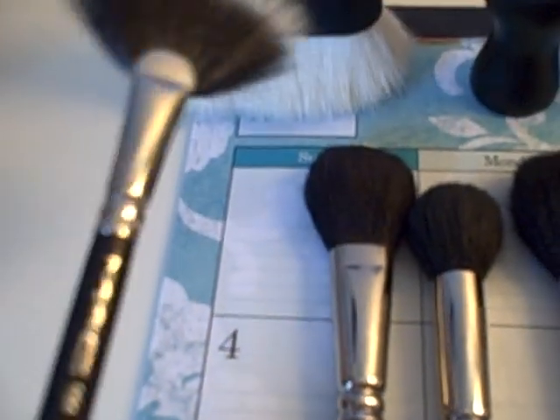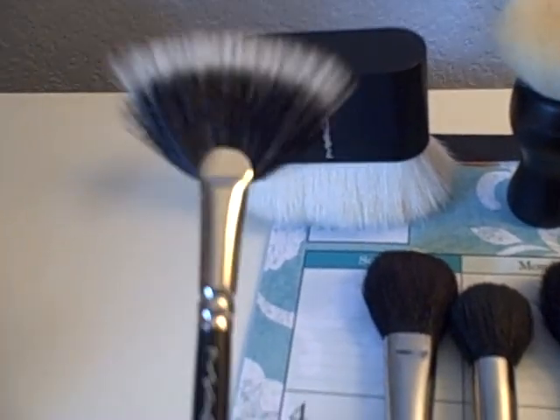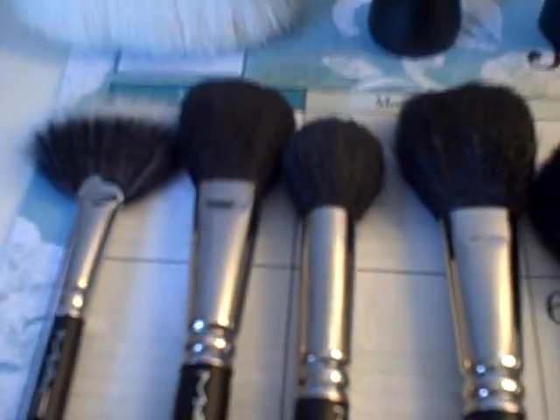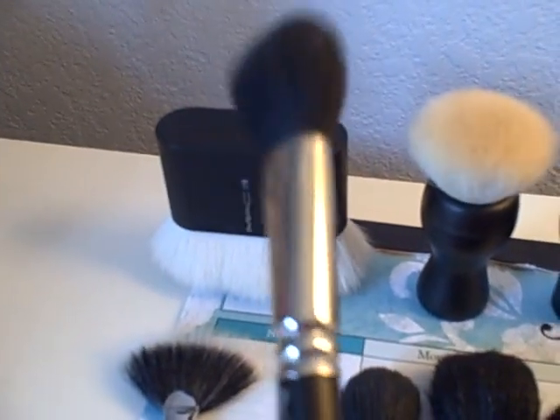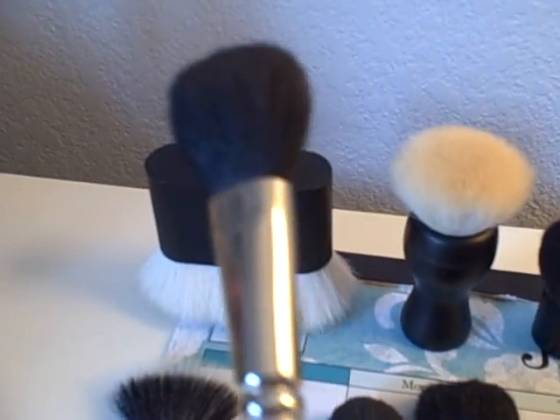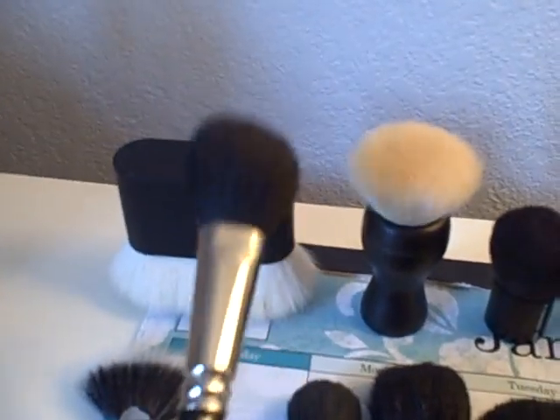The next one is the MAC 184, which is a fan brush, and I've heard a lot of people using this for blushes. The next is the 116, which is my personal favorite — I use this every day. It's great for putting blush on the apples of your cheeks. It works really well and it's a really nice brush — super soft. I love it.